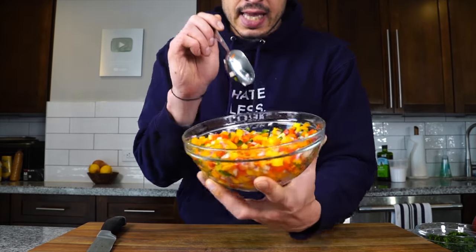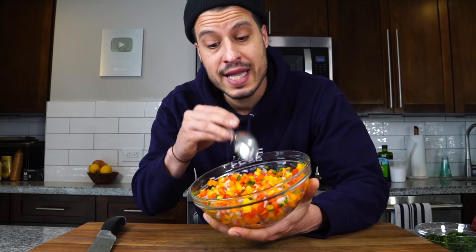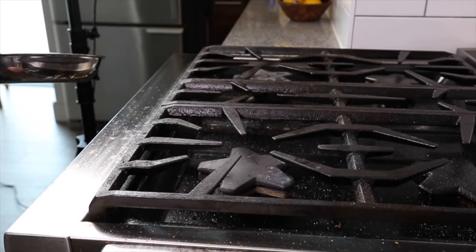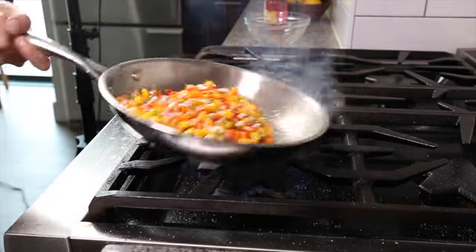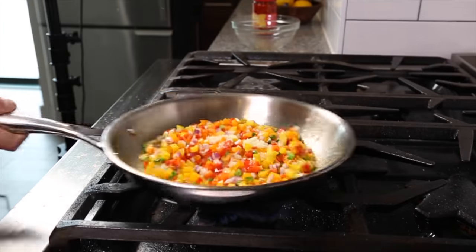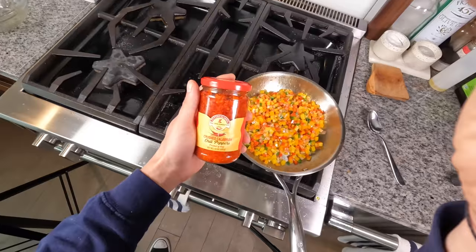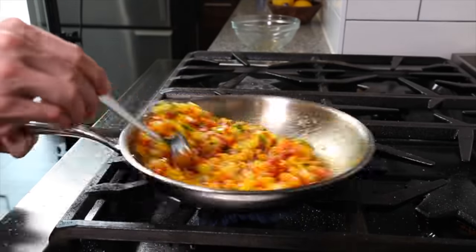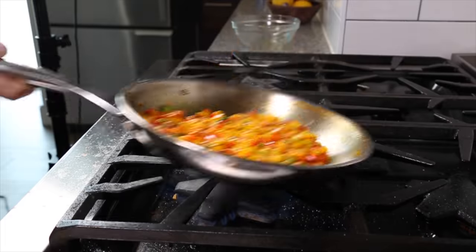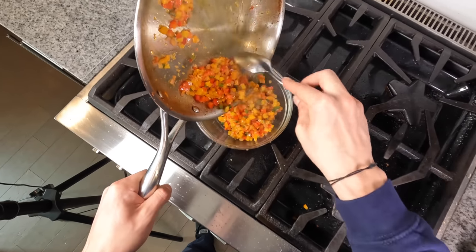Now sauté the peppers and onions with a little bit of Calabrian chili. Get a pan on medium to medium-high heat with a little oil. Once hot, get the peppers and onions in. After a minute or two, grate in a couple cloves of garlic, work that in, and season with salt and pepper. We want that transformation peppers go through — roasty, a little more caramelized, softened so they don't stay crunchy inside the crab cake. Then add about a tablespoon of chopped Calabrian chili and work that in for another minute or two, until you pick up roasty caramelized notes in the aroma.